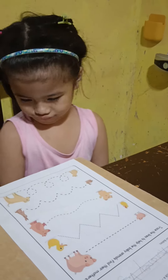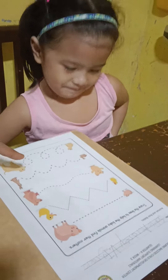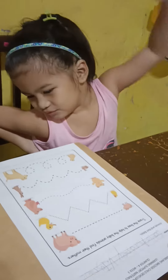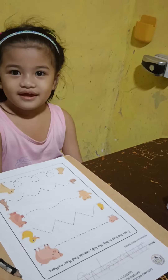Audrey, our next activity is tracing line. So as you can see on your activity sheet, there are baby animals on the left side and the mommy animals on the right side. So the baby animals are lost.